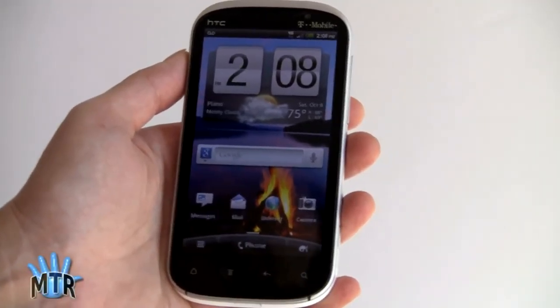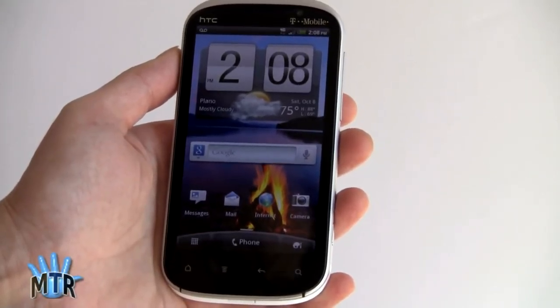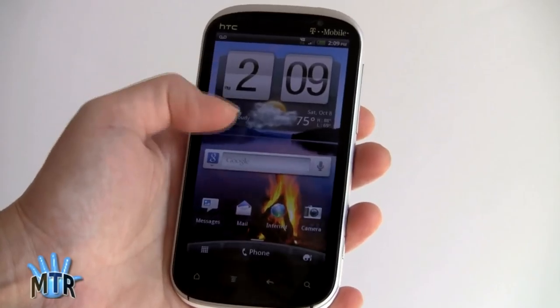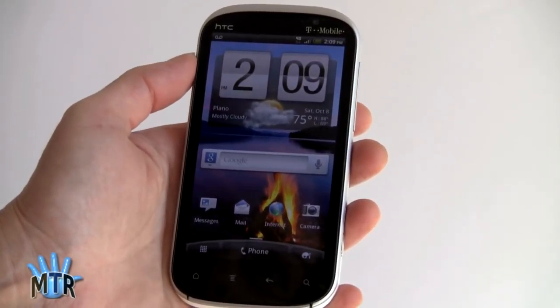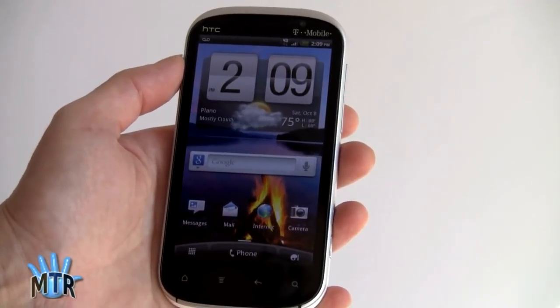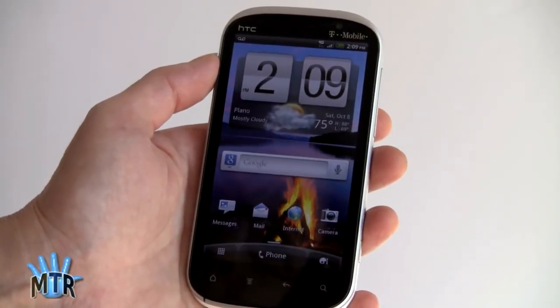This is Lisa from Mobile Tech Review, and this is the HTC Amaze 4G for T-Mobile. As you can see, it's a pretty large phone. It's a 4.3-inch display, which is the same as the HTC Sensation, but this phone is actually a little bit bigger than the Sensation and a little bit heavier at 6.1 ounces.